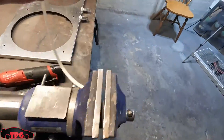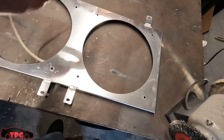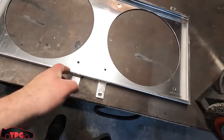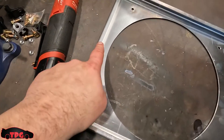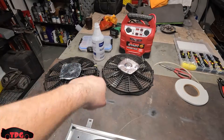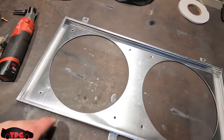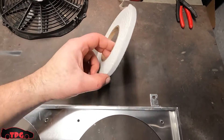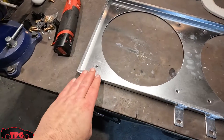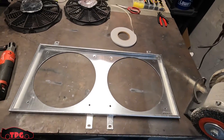We're going to clean it with some 99% isopropyl alcohol and a lint-free shop towel, then apply that quarter-inch foam weather stripping around the edge. That way when this goes against the radiator, there's no way air can leak through the sides — all the air has to come through the face of the radiator through the fans, which will help the efficiency of our cooling.